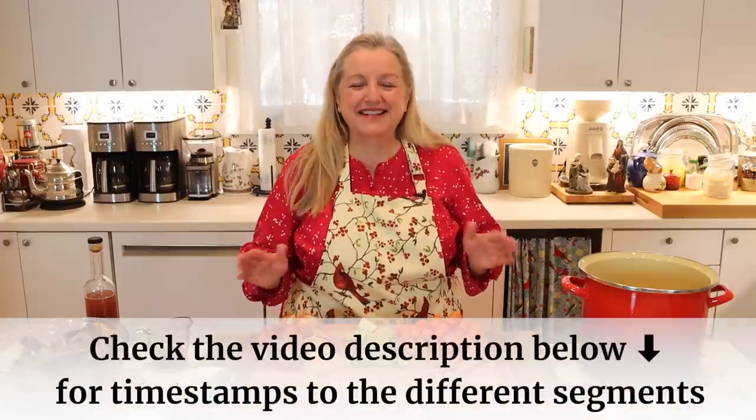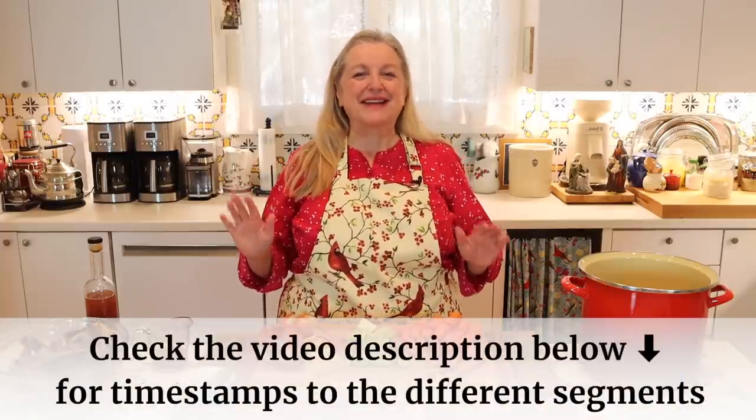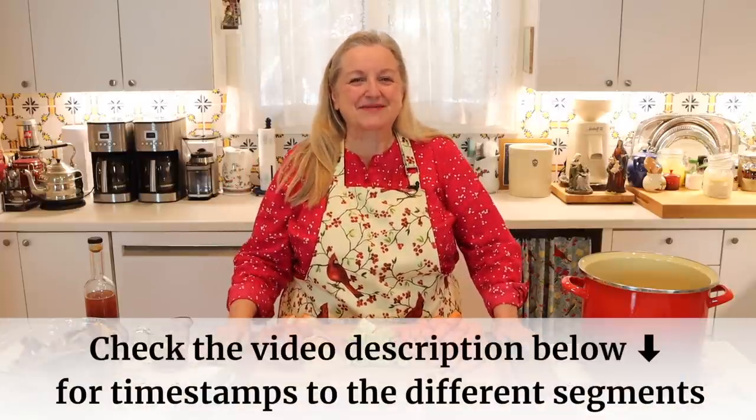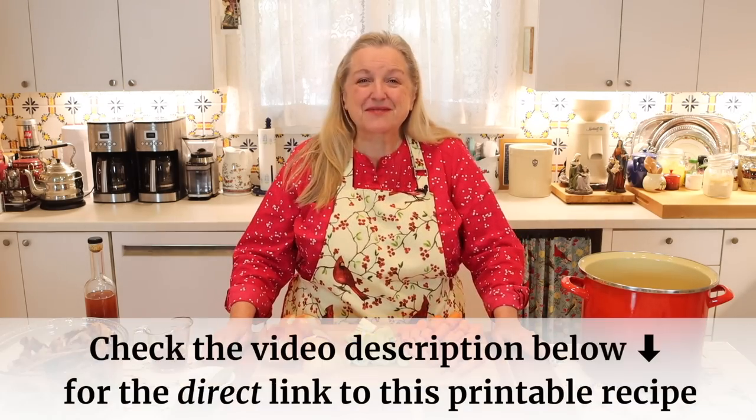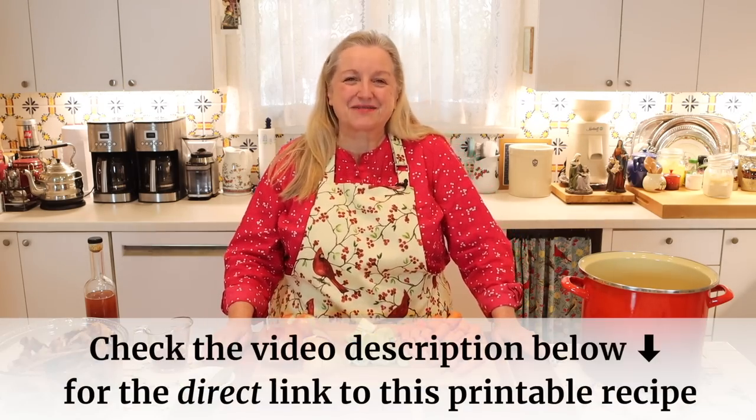If at any time you want to jump ahead, be sure to check the timestamps below in the description as well as in the pinned comment. And also in the description and the pinned comment, I'll have a link to the printable recipe.